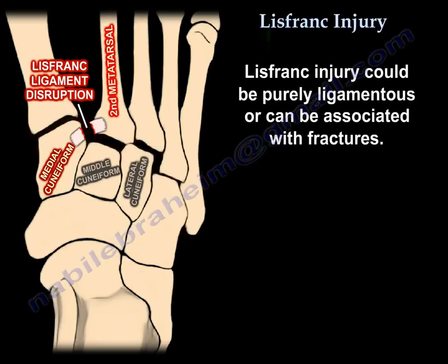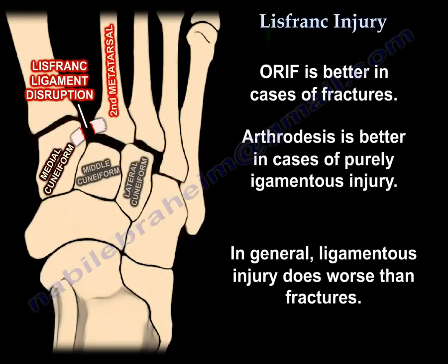The injury can be purely ligamentous or can be associated with fractures. Open reduction and internal fixation is better in case of fractures. Arthrodesis is better in case of purely ligamentous injury. In general, ligamentous injury does worse than fractures.